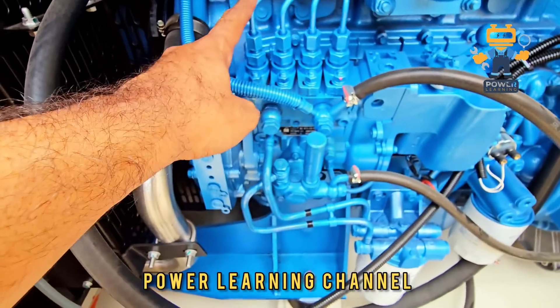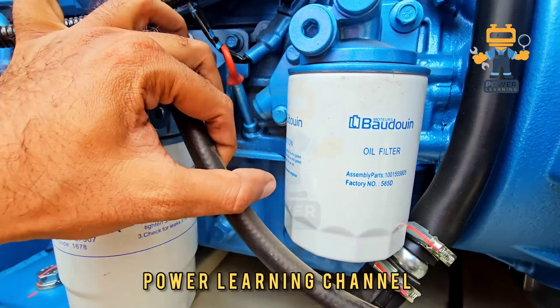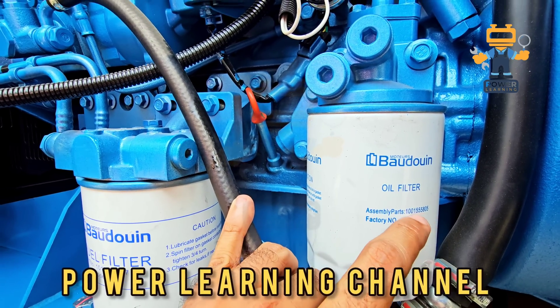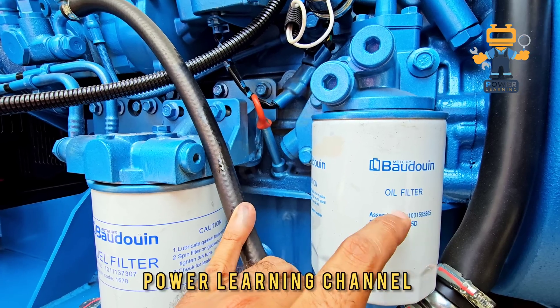Here we have the oil filter. This is the engine oil filter. The factory part number is 100155805 — that is the oil filter number.